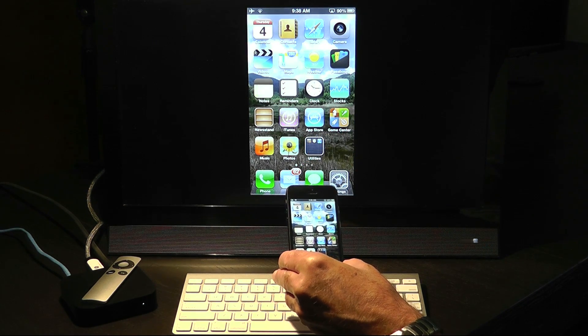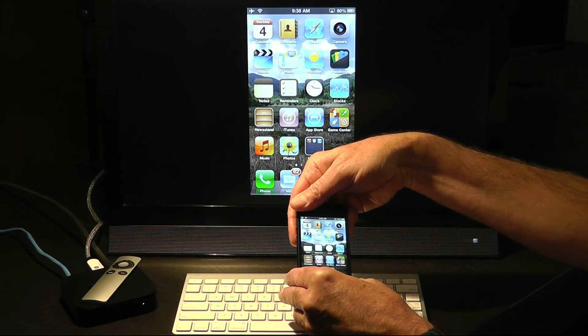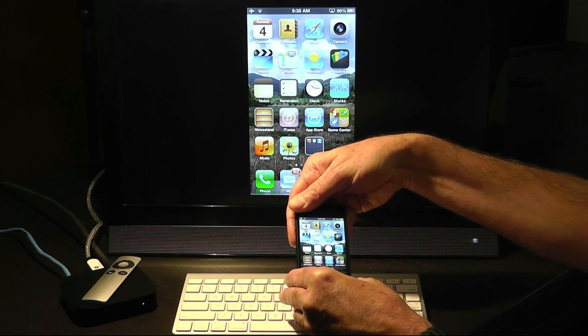Remove my hand — signal comes back. Put my hand in front of the antenna again — signal goes down.